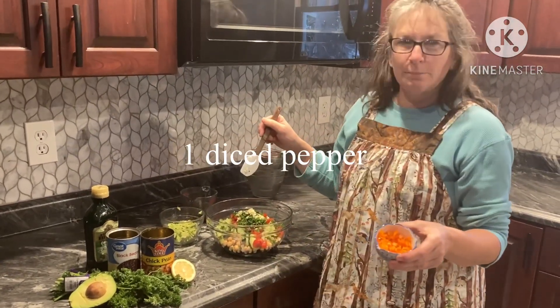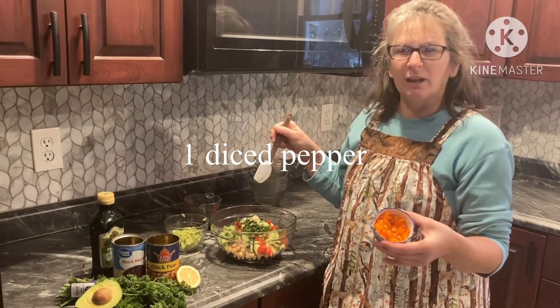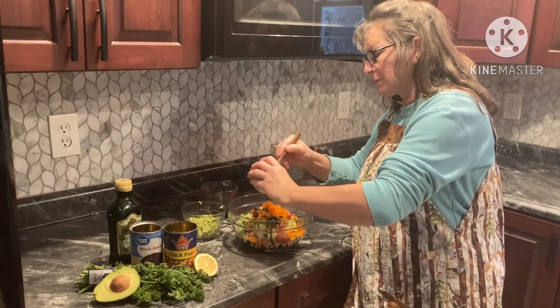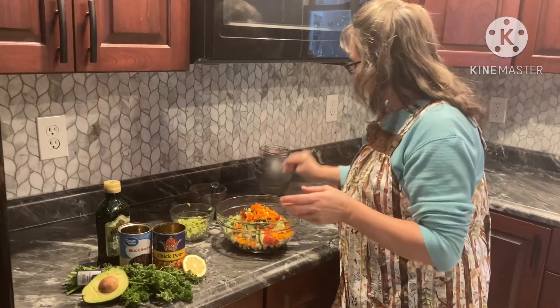It calls for green pepper, however there was a lot of green in here. We had nice orange sweet peppers — I do like orange sweet peppers. About a quarter to a third of a cup, something like that.